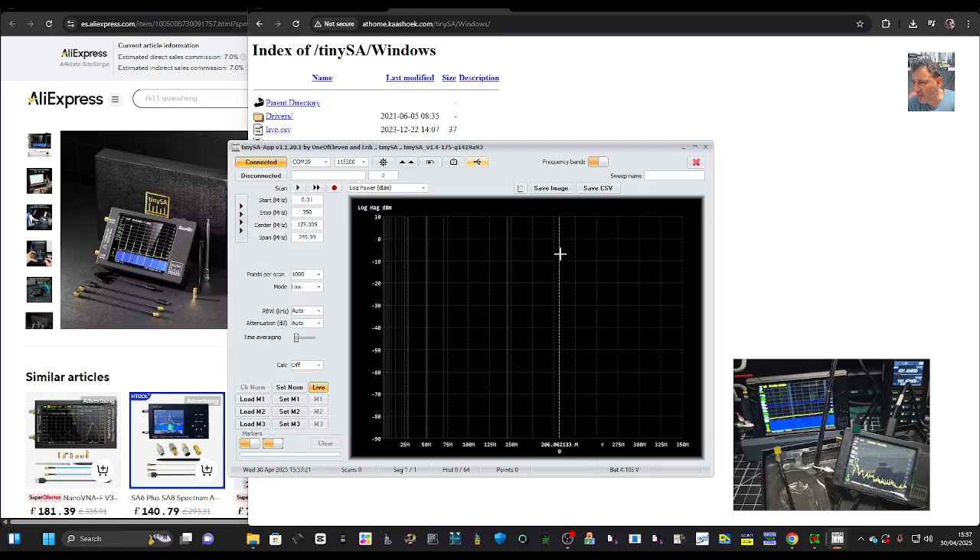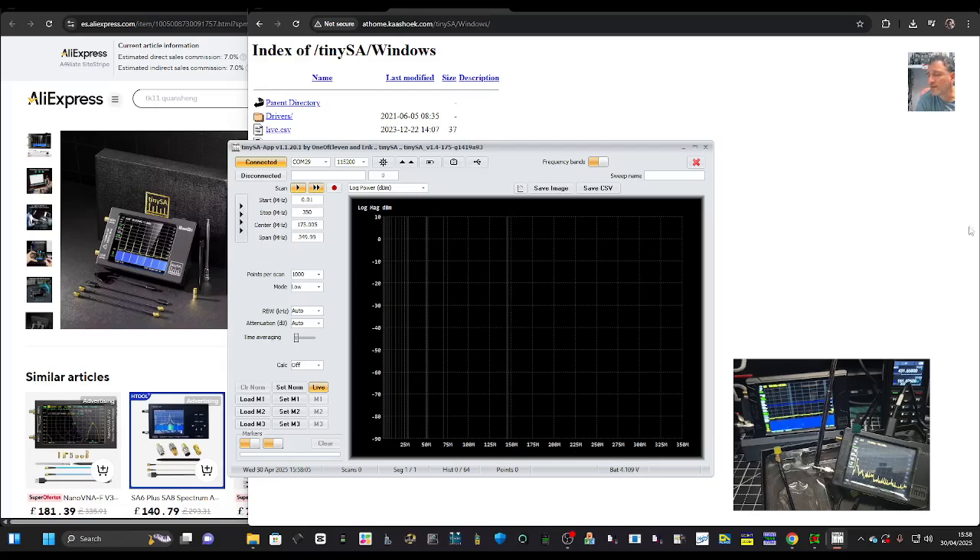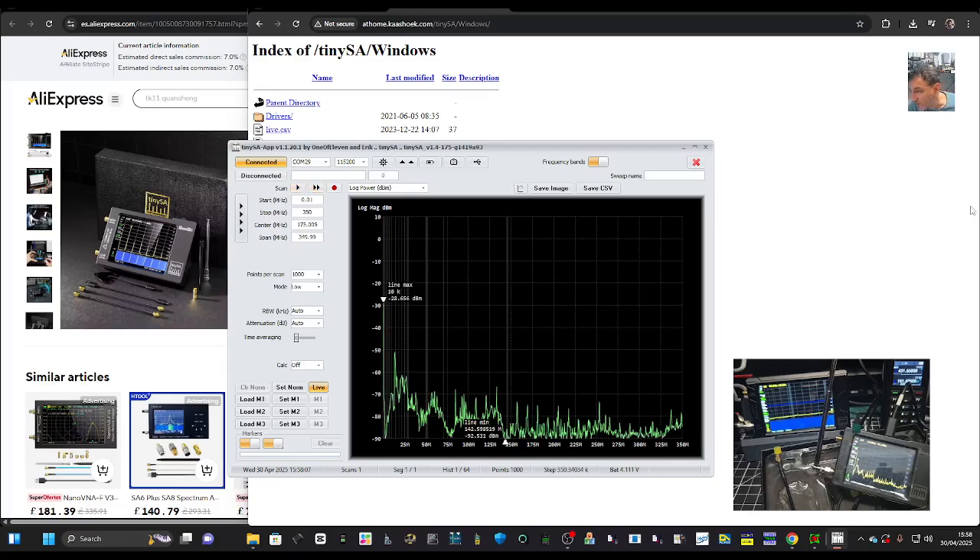You can disconnect there. Not seeing anything yet, but let's go on and off — we don't see anything but we are connected. Now let's hit Scan, and now we do see everything.